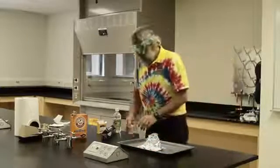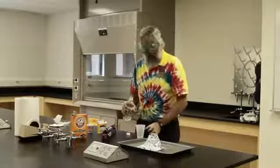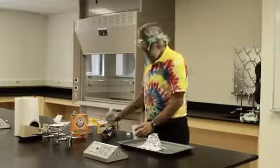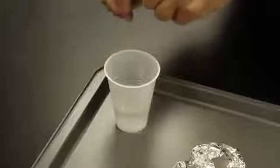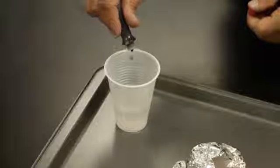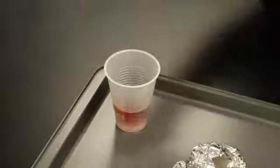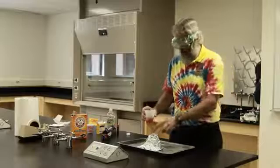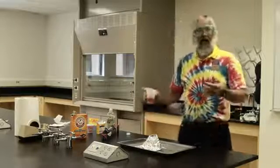Now we'll put some vinegar into a cup and add some red food dye to give it that nice red lava look. Swirl this around to make sure it mixes well. And now, let's make a volcano.